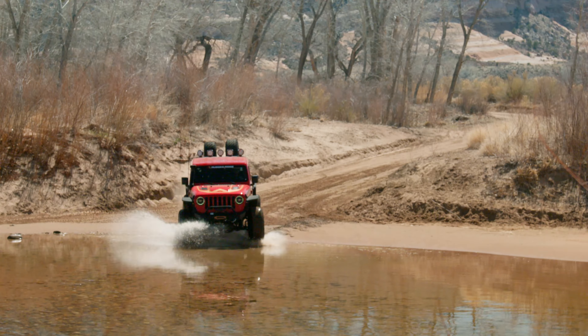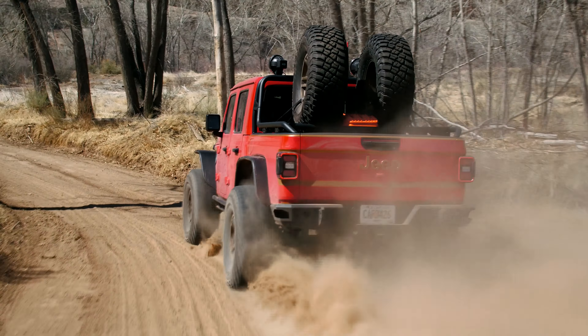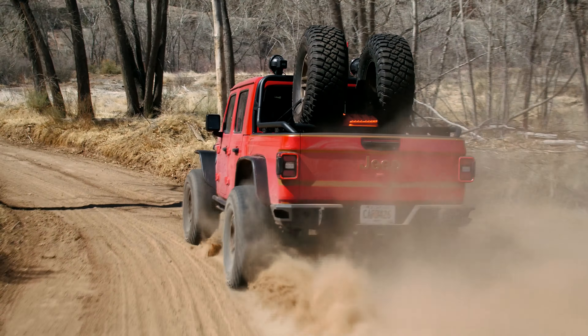The high mount moves the air intake to the top of the windshield to allow it to find a cleaner pocket of air, keeping dust out of your engine. The high mount also allows you to cross deeper rivers and streams while keeping water out of your engine.